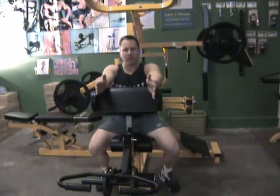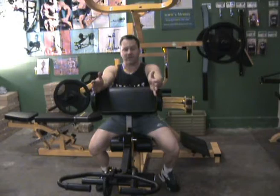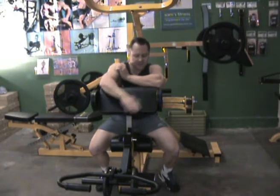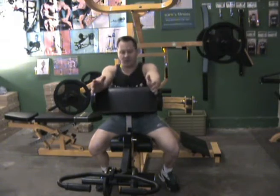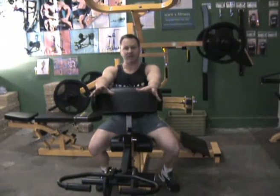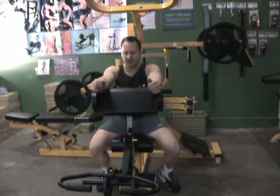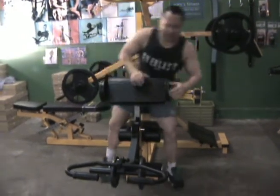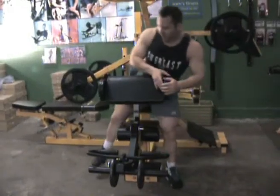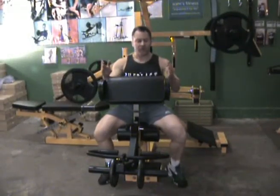We're going to demonstrate the Preacher Curl apparatus on the Powertec Multisystem. I've used this machine and this particular movement, which is excellent for the biceps, and I've come up with a couple of variations that I think you'll like. So what I'm going to start with first is going through a few features on the actual Preacher Pad.